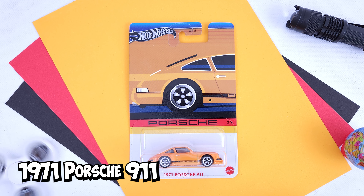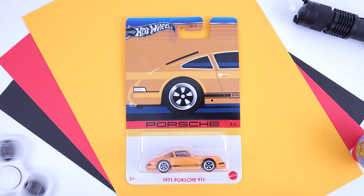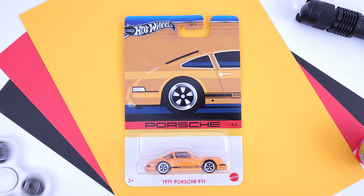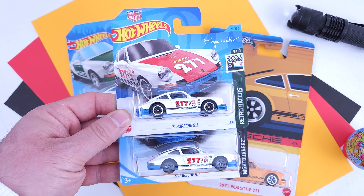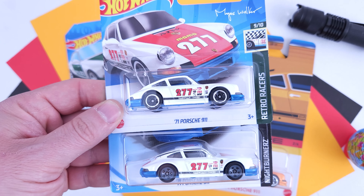1971 Porsche 911, released in 2018, also in the mainlines, but with a few interesting premium releases since then and an Exotic Envy set to be released this year. All the mainline releases are nice, like this 2019 one, but some, like the 2018 and the 2023 versions, look identical with just one difference if you can spot it.